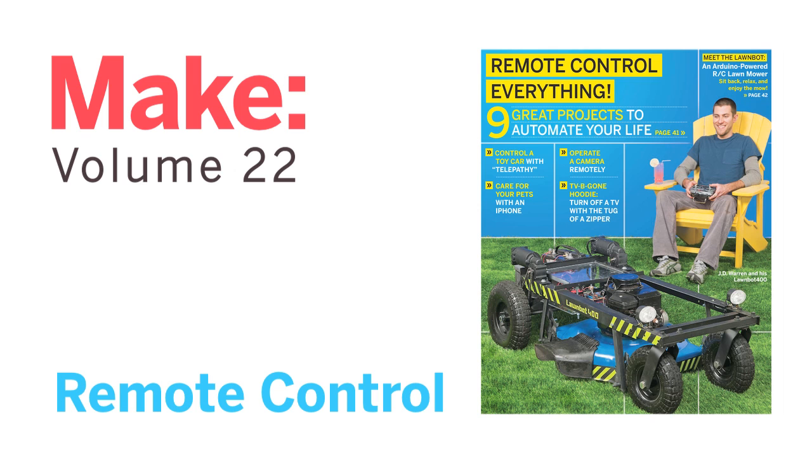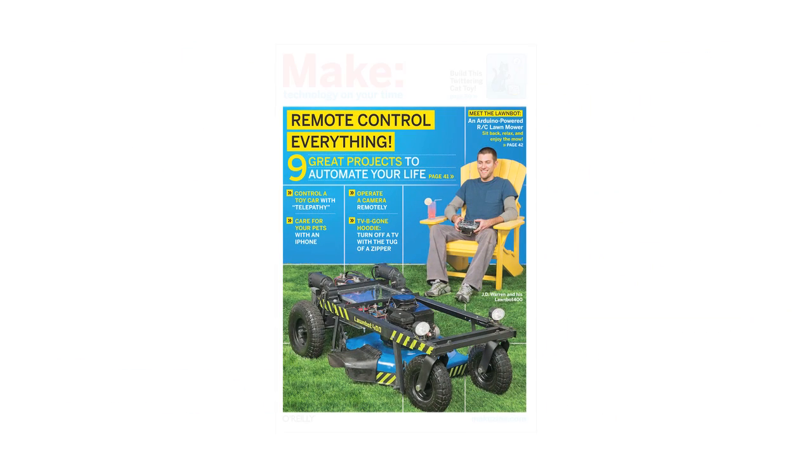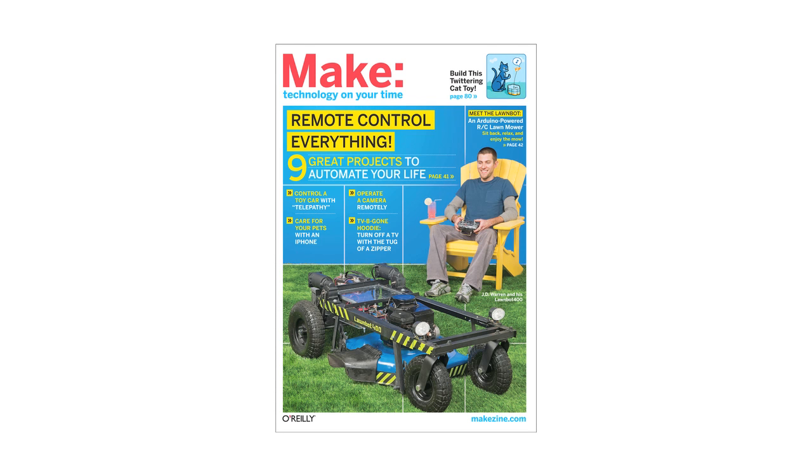Make Volume 22 goes hands-on with remote control, detailing a variety of ways you can take command from afar.